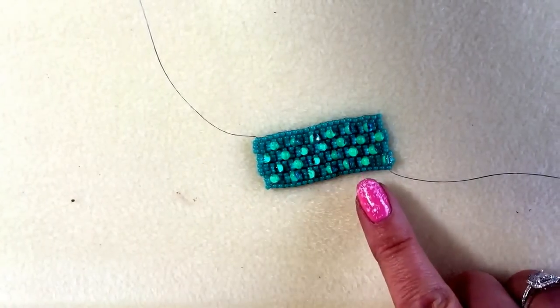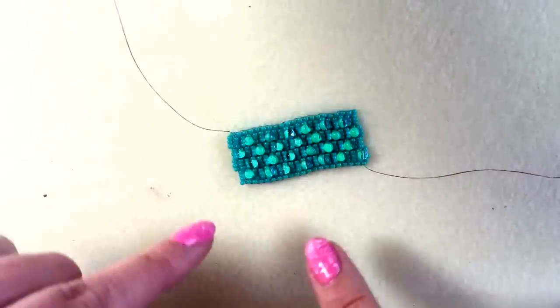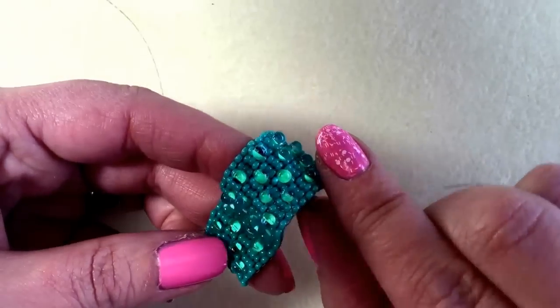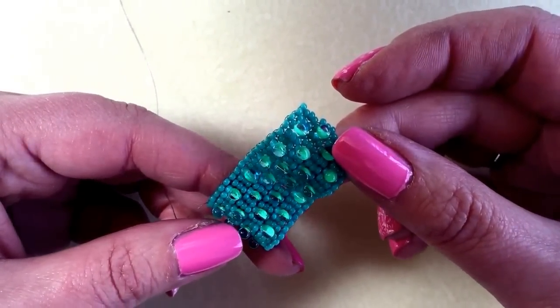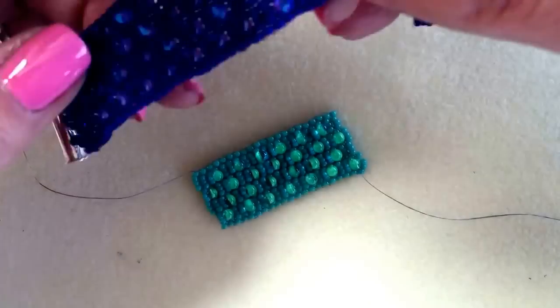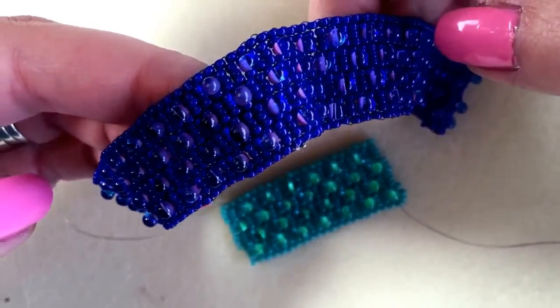I've been bead weaving now for about 15 minutes and it does start to grow quite quickly. I wanted to show you — I don't know if you could see earlier — the two-tone effect that the drops have got. So when it moves on your arm you get to see that second colour that's at the base of the drops, and it really makes it quite pretty. There's the one that's finished, and when it moves you get to see the pinks coming through.